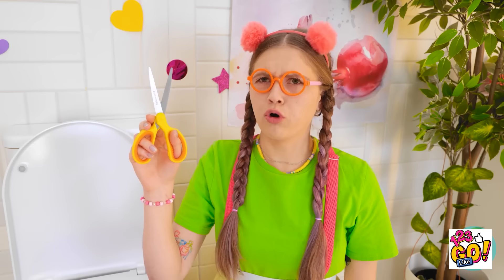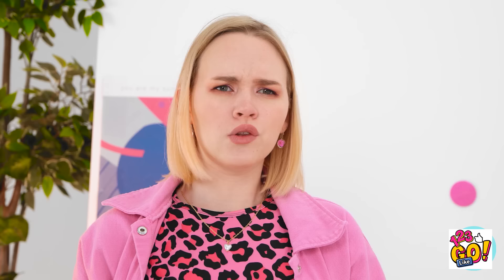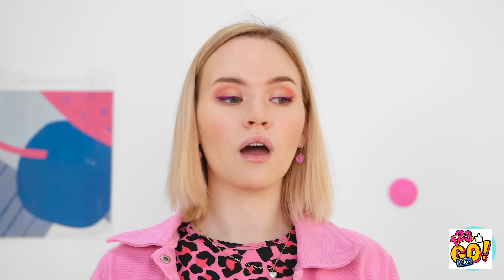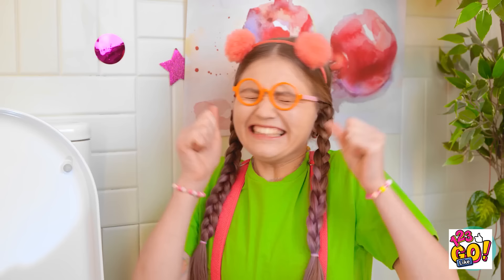She cuts a hole in a pair of leggings — 'I'm a genius! Watch this — the scissors won't fall into the toilet!' She demonstrates over and over. 'It works every time! See? It's perfect! Now for the ultimate test — my phone!'